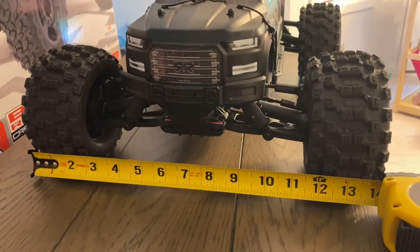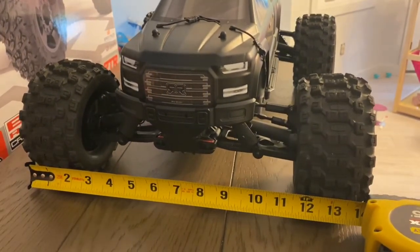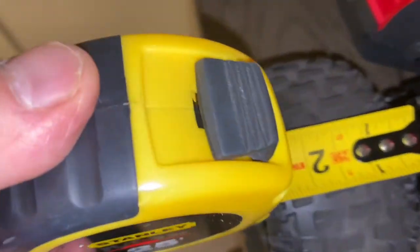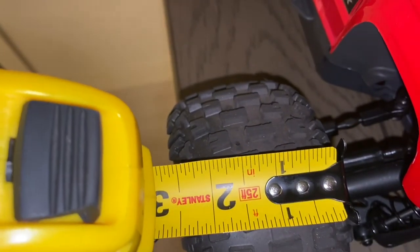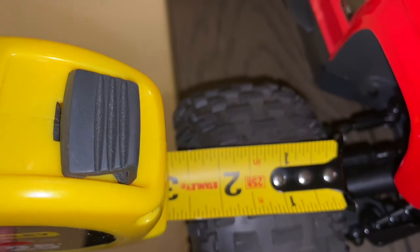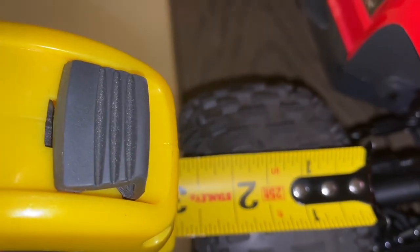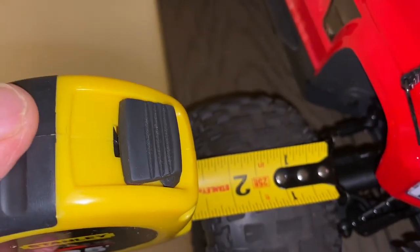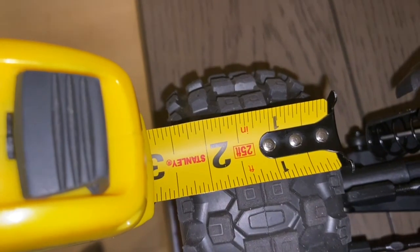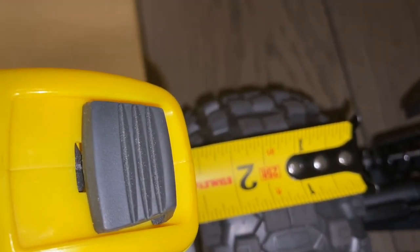Now you might ask how large are the Proline Badlands compared to the D-Boot Fortresses. Here's the comparison: both tires measure two and a half inches wide, so they're identical.